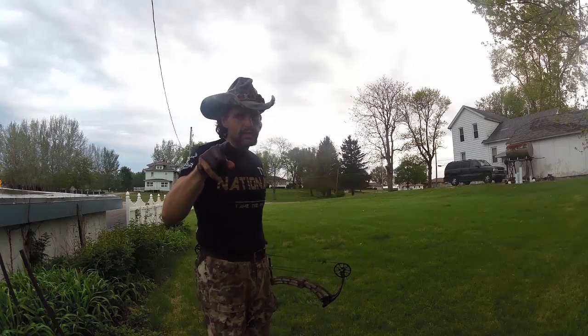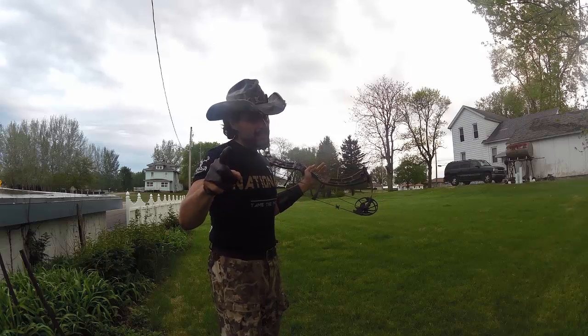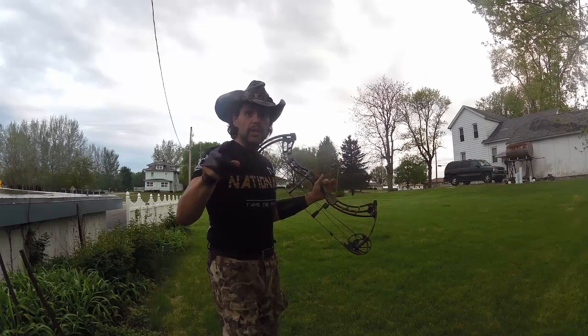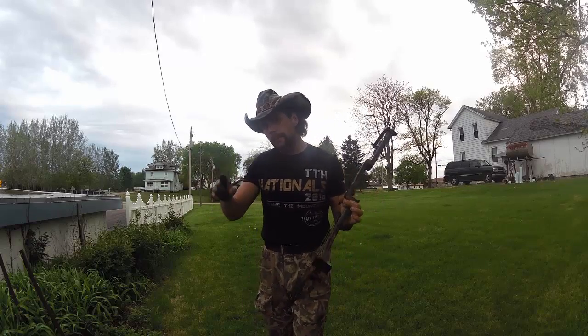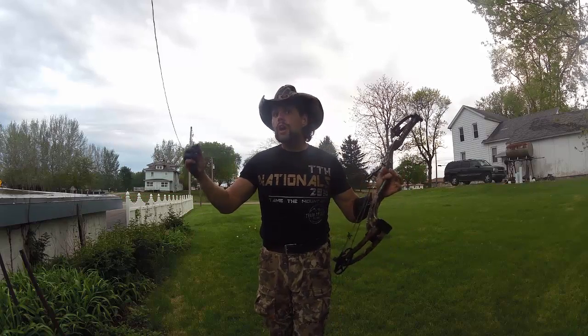Howdy folks, Texas Scrubner here with Texas Scrubner Outdoors — new videos every Saturday. If you don't want to miss out on your Texas Scrubner Outdoors Saturday morning cartoon awesomeness, make sure to click subscribe, check that notification box, and check my channel every Saturday for new videos. I love reading your comments and I really do appreciate all of you that watch.